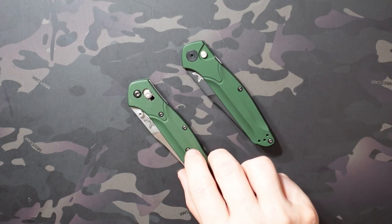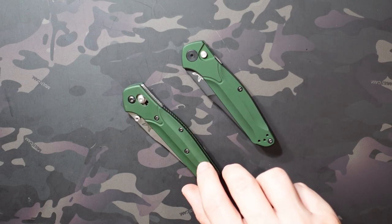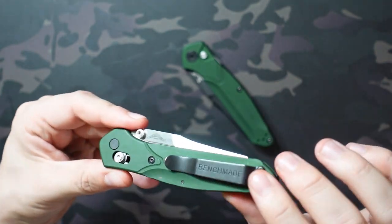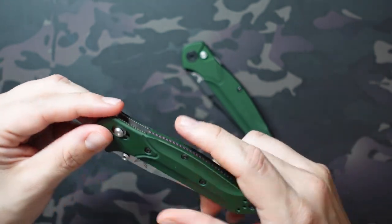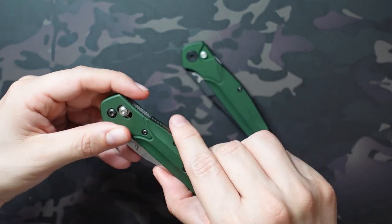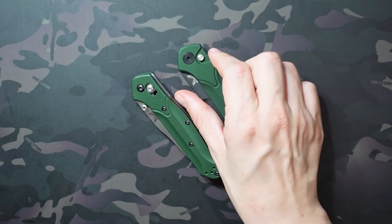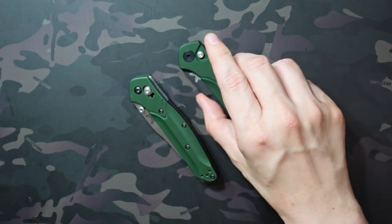The 940 on the table is also a couple years older, so if it looks like it's a different shade that's why — it's had a lot of pocket time. The show side is still in decent shape; the non-show side is a little more scuffed up. It's held up really well for as much as I've carried it. Right out of the box you notice just how powdery the 9400 feels, and this one used to feel like that too — it still feels a little bit powdery but side by side it's really noticeable on the 9400.